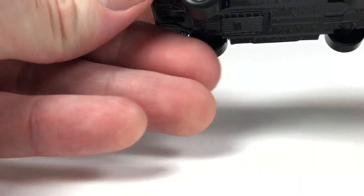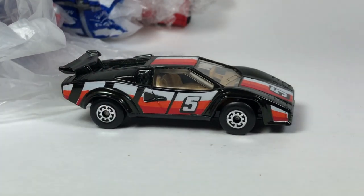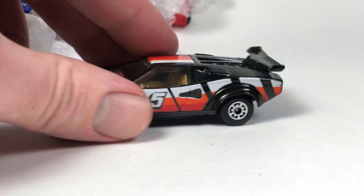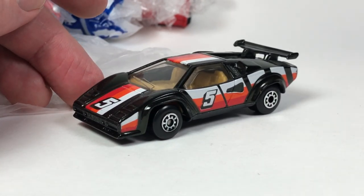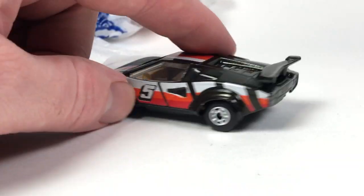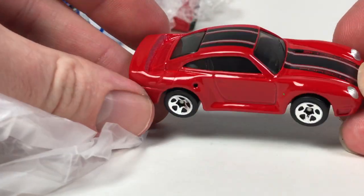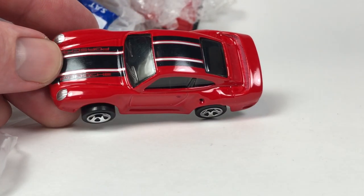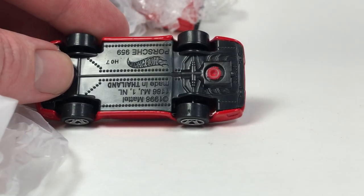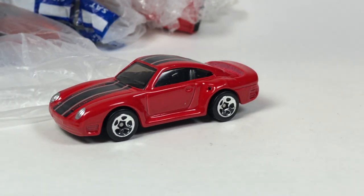Looks like we've got a Matchbox Countach — that's cool, it's in good condition too. That's a win. Thank you again Todd. This next one, I think this is the Porsche 959 from the Porsche series, metal body, plastic base version of the casting. I'm pretty sure that was the only one that came on a plastic base for that Porsche series — I could be wildly off, but there's another Porsche 959.